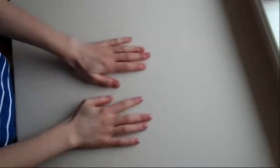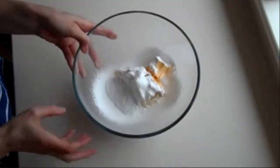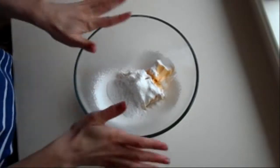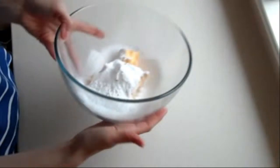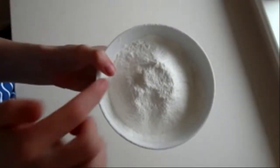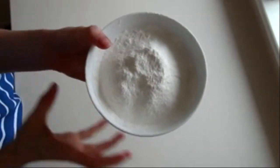Hi guys, welcome back to my channel. Today we are making petticoat tail shortbread biscuits. What we need is 40 grams of icing sugar and 150 grams of unsalted butter, which is pretty soft. I've sifted my icing sugar to get rid of all the lumps. You need 200 grams of plain flour and 50 grams of corn flour, which I've got here and I've sieved through.